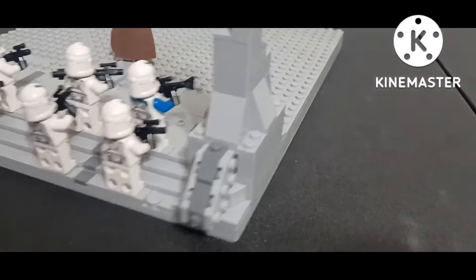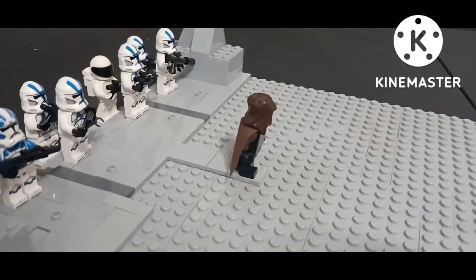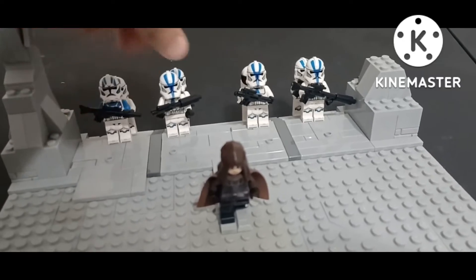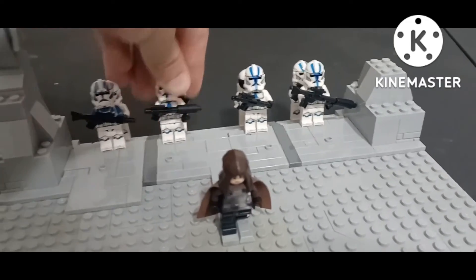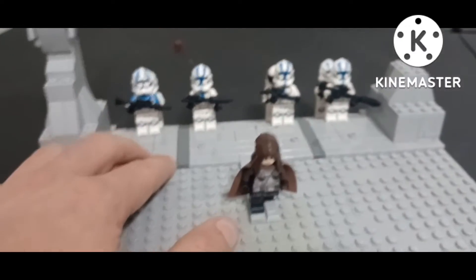So, here is the progress that we've made so far based off of the time lapse. You guys got to see a little bit of what we're going with here, at least. So now you guys have more of an idea of what we're doing. Here it is.